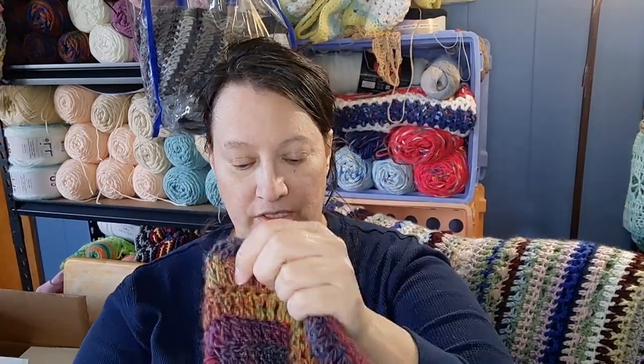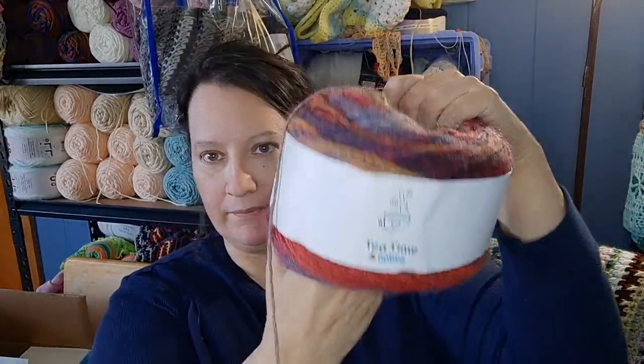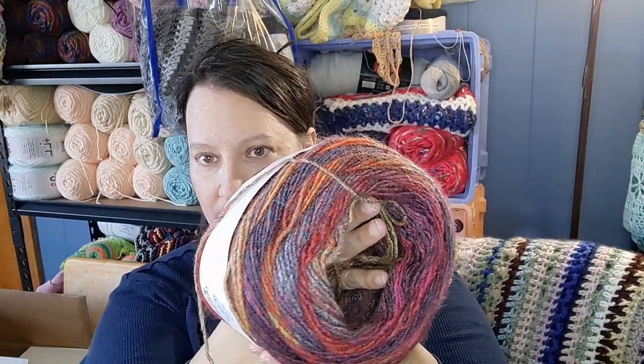So I have Tea Time from Hobby Lobby. This is the second skein, the second ball. It has 580 meters, 634 yards. I am more than halfway done.